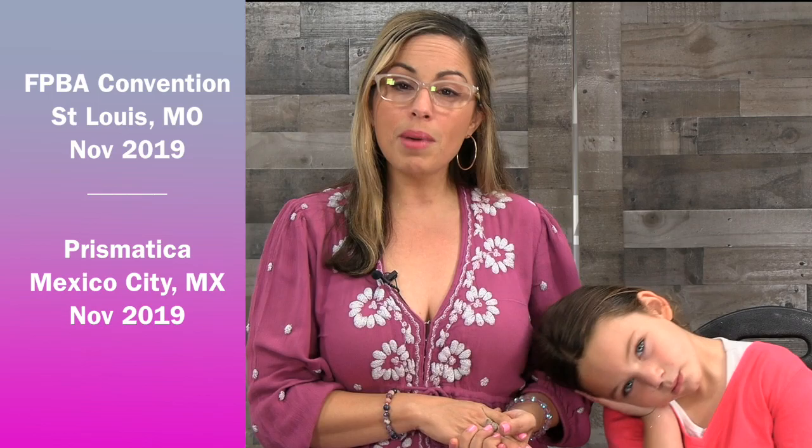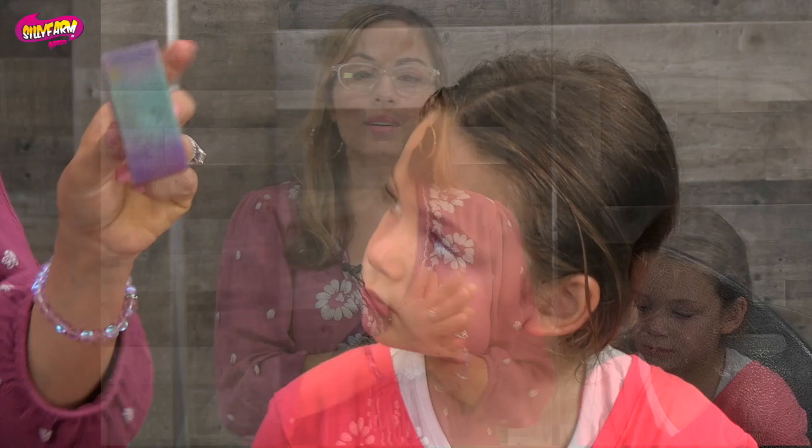I'm heading to Capital Convention in Scottsdale, Arizona August 5th through the 8th, then after that I head to Austin, Texas for ACE Convention. After that I'm heading to Saint Louis for the face painting and body art convention, and then back to Mexico. So make sure you keep up with me on Facebook so you know where I'll be next.